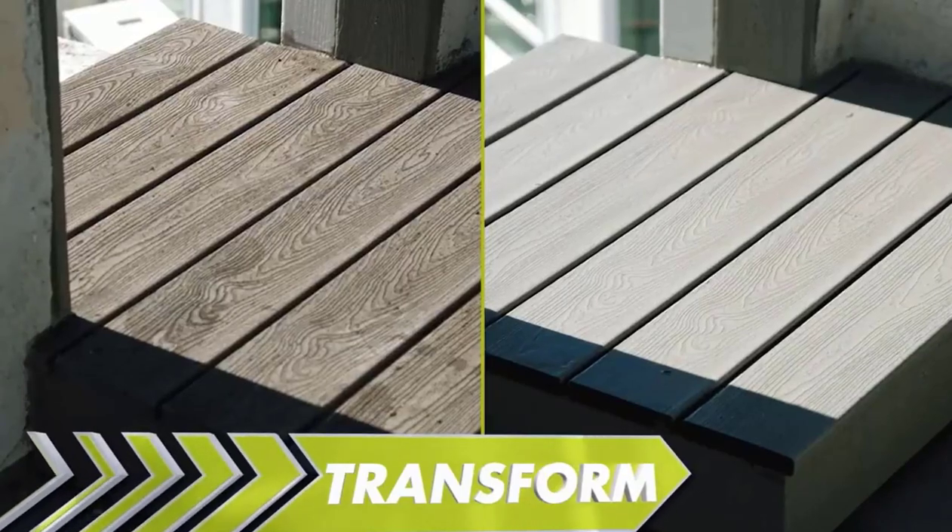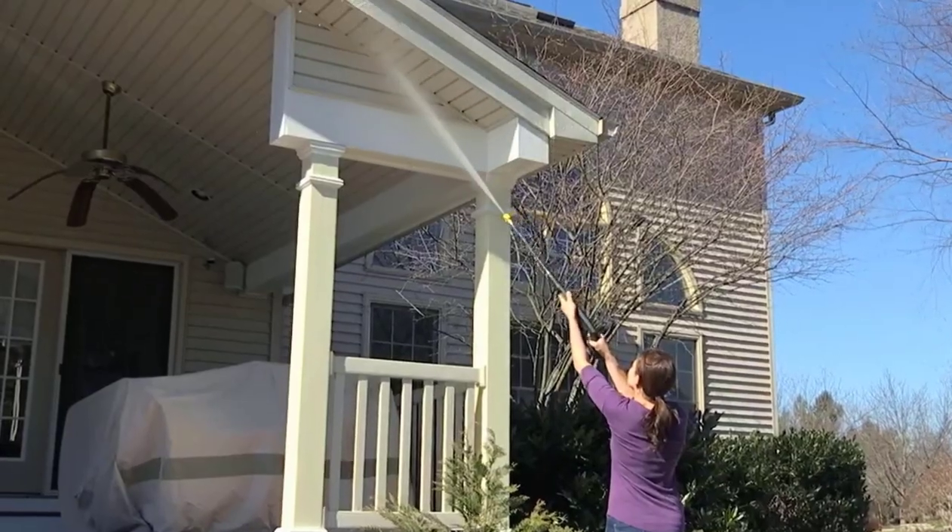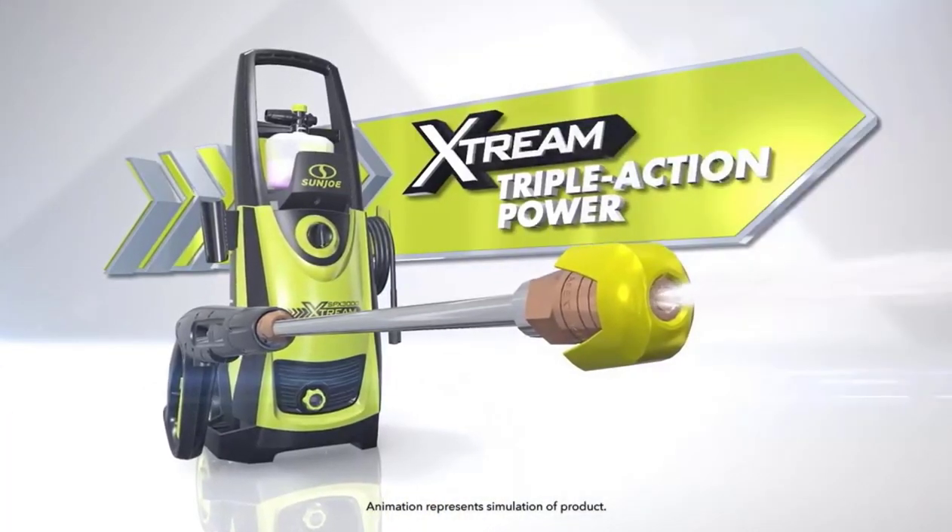Clean, restore, transform. The secret to the SPX 3000 Xtreme's superior performance is its exclusive Xtreme triple action power.